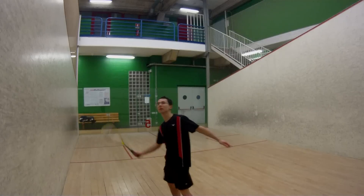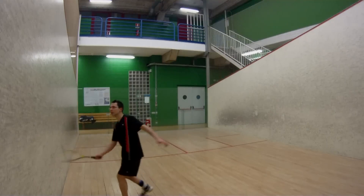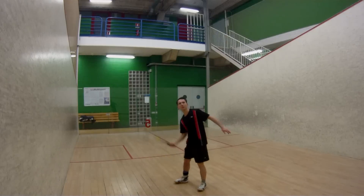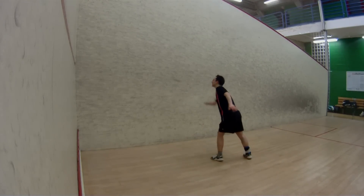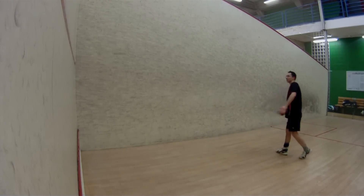Now, the best way to learn the volley consists of doing it. So let's start by placing ourselves near the front wall and hit the ball as much as we can. Don't worry about the strength of the shot — what we're going to focus on is the control of the ball. You need to make as many shots as you can.